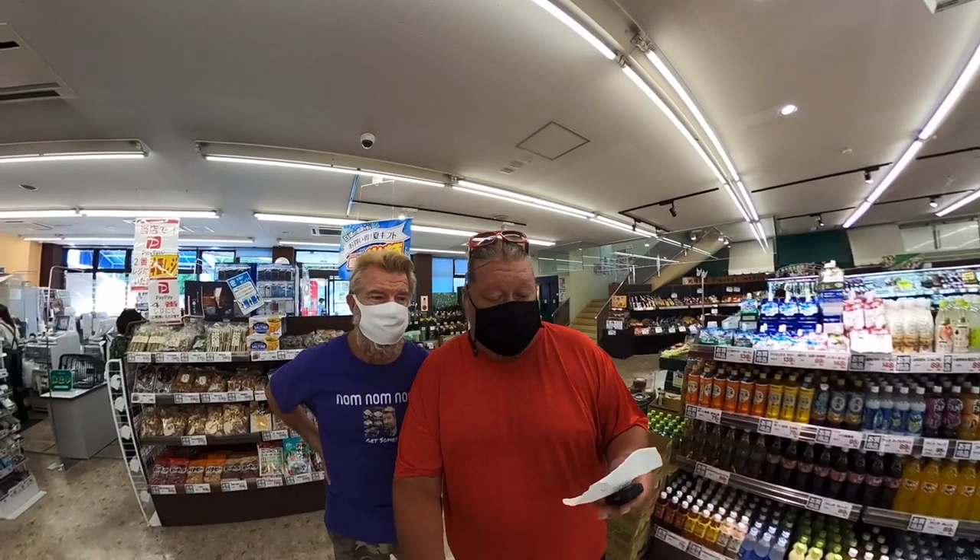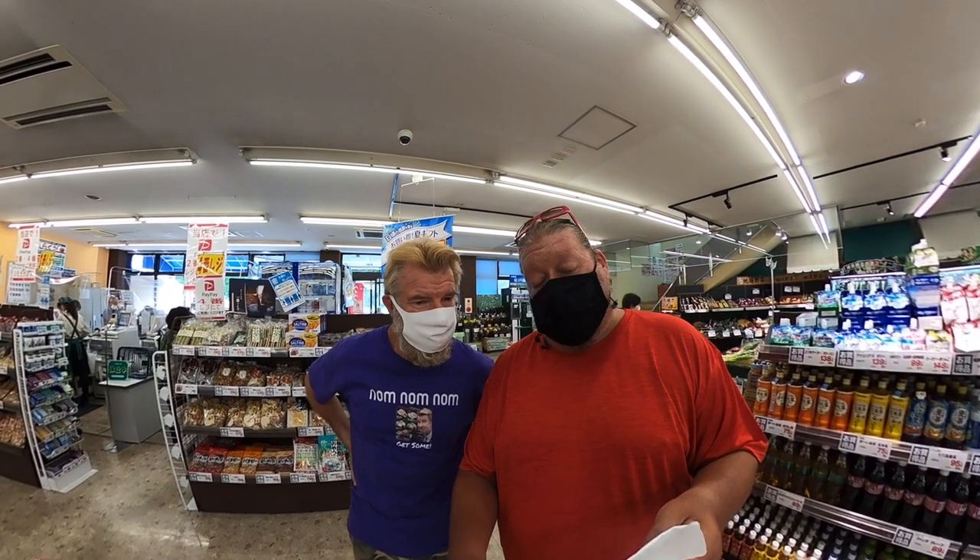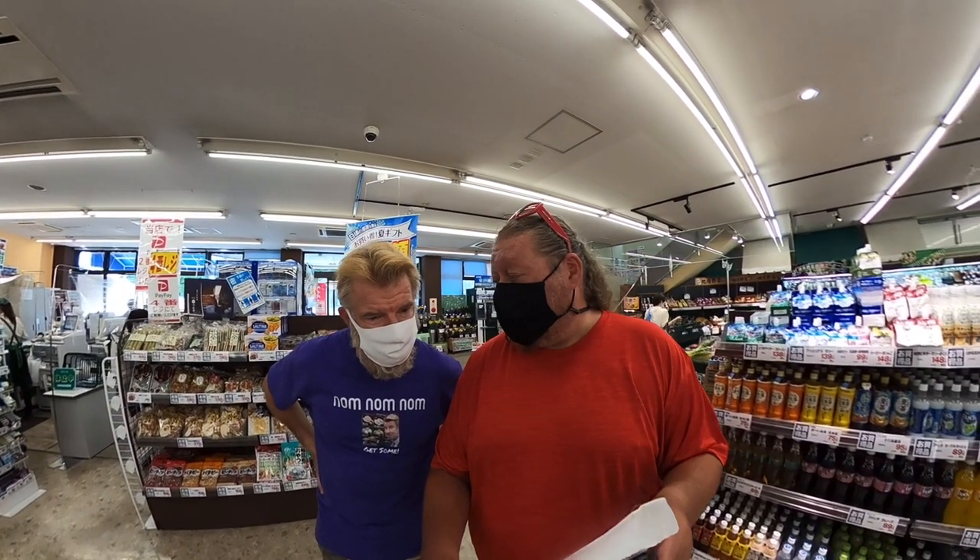Today we're going to show you how to make some Hawaiian huli huli chicken! We're in the supermarket. So for huli huli chicken we need chicken, white wine, ketchup, Worcestershire sauce, garlic, ginger, and some pineapple.